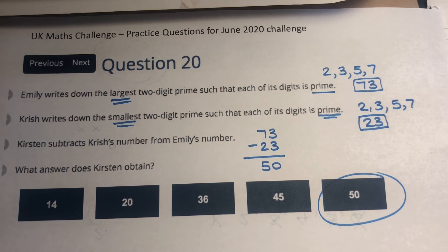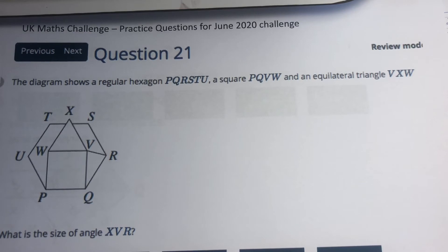Five more questions to go — they'll be on a third video. Thank you so much for listening; I hope it helps and good luck for your UK Maths Challenge. Now we're down to the last five questions. As you know, the last five are the most challenging ones in the UK Maths Challenge. So let's see how we get on. We've got a hexagon, a square and an equilateral triangle.